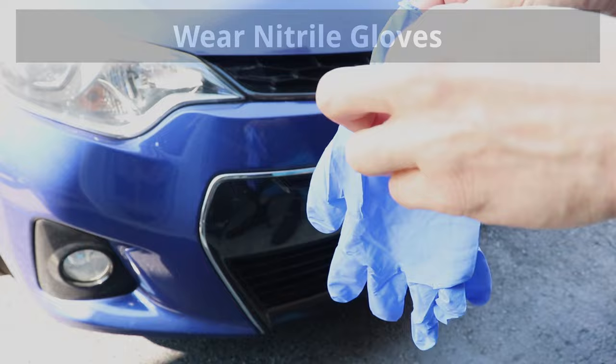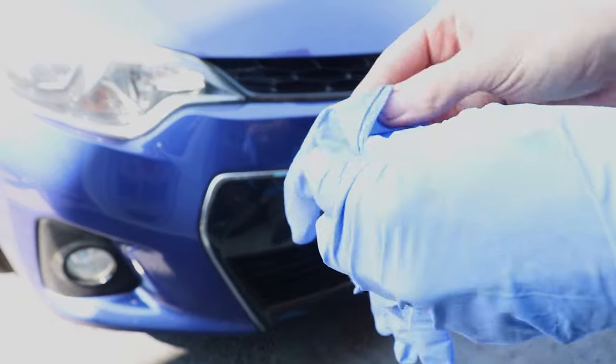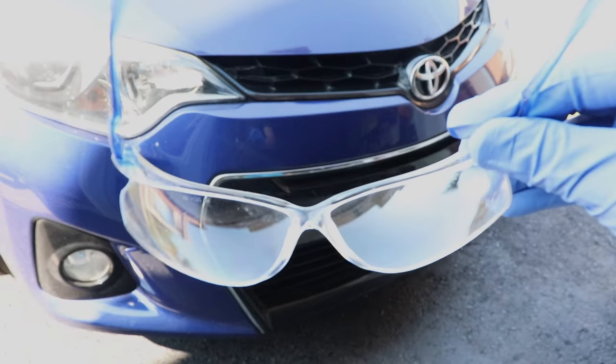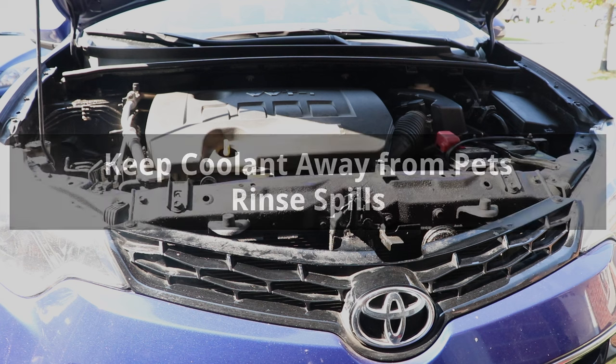Coolant irritates the skin, eyes, and lungs, and it can get very hot, so make sure to wear gloves and always wear eye protection. Also, make sure to keep coolant away from pets because they are attracted to it, and rinse off any spills with water as soon as possible.